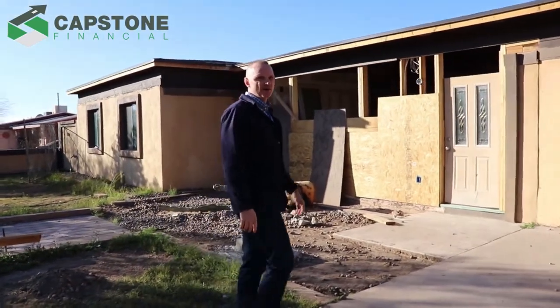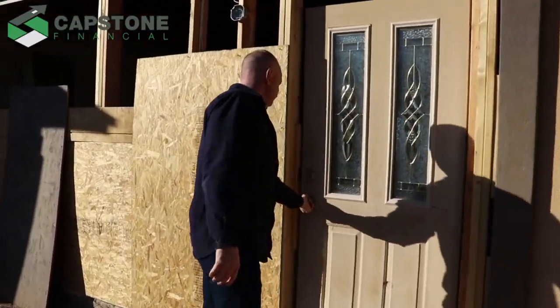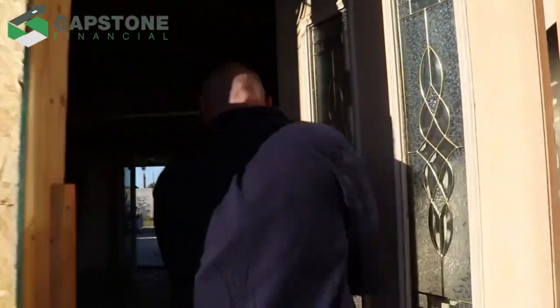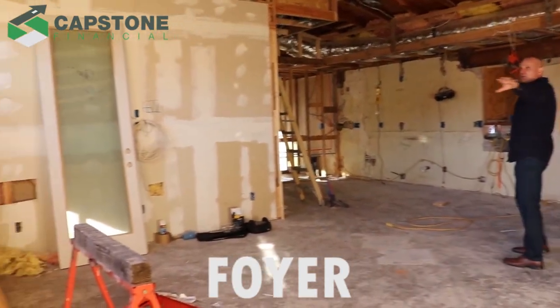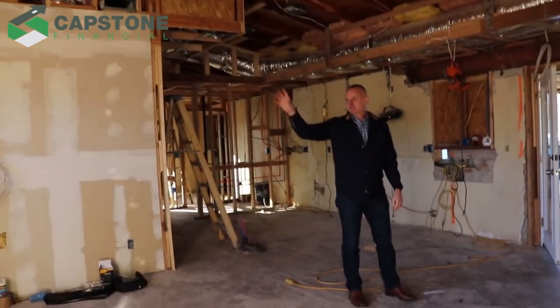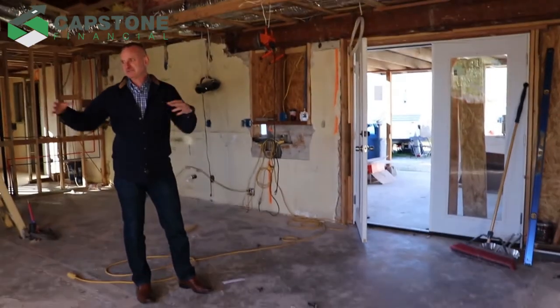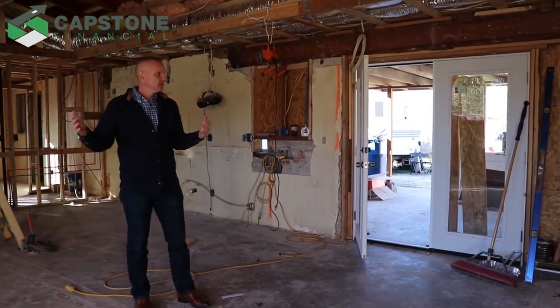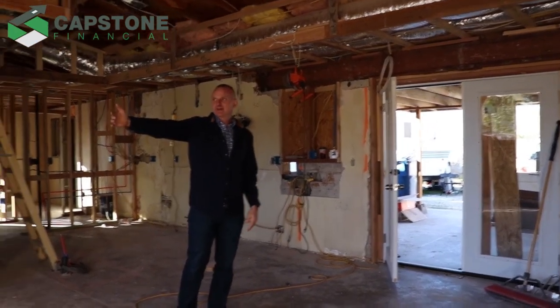Let's go inside and show you where we are midway in the project. We tore up everything here, took out a bunch of the front wall, and we're going to put in two side lights and big swinging French doors that front the house with views out to South Mountain. The French doors here are going to match the back doors, so when someone walks into this great room area, the back French doors and the front French doors are a match.